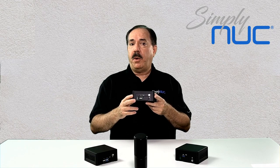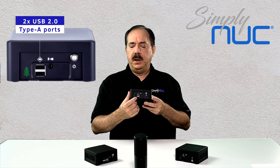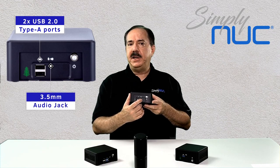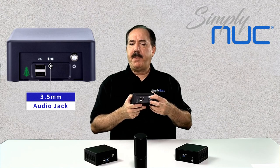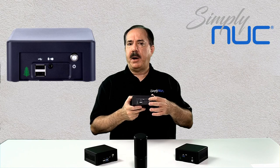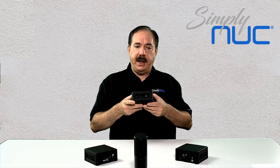On the front we have two USB 2.0 ports, a full HD audio headset jack — which supports both microphone and headphones — and we have our power button. The power button has a green ring to indicate when it's powered on.